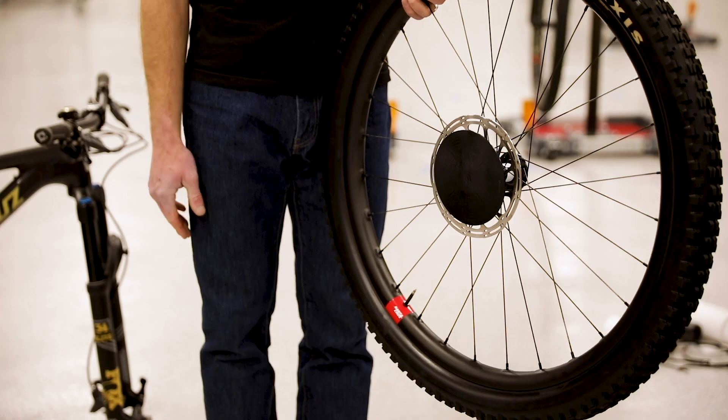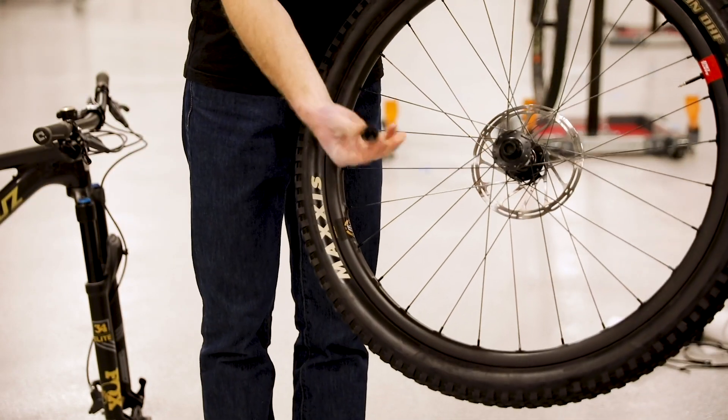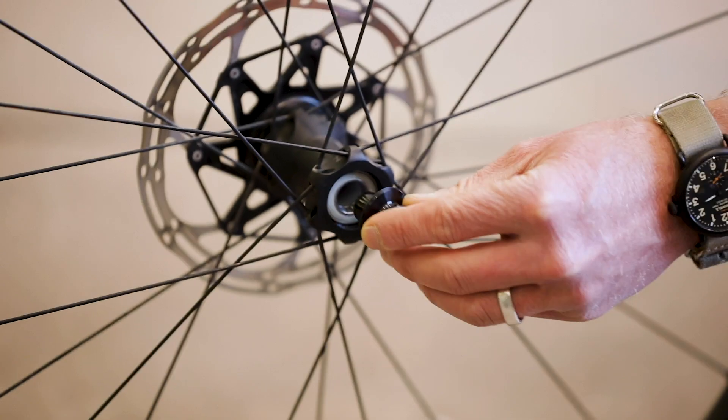Start by putting on your front wheel. Doing this first will make it easier to set up your handlebars later on. As you're taking the plastic protectors off your front hub, be careful not to lose one of your hub's end caps. Look at this little rascal.